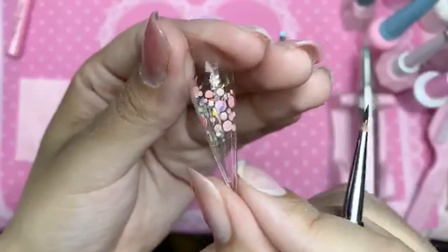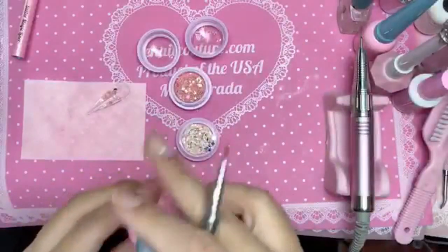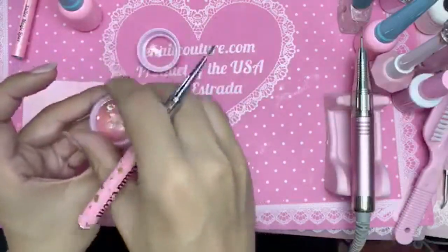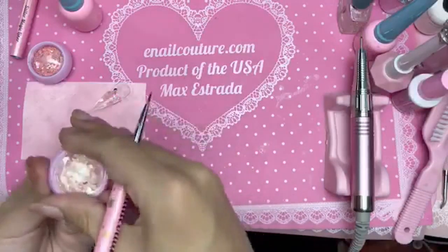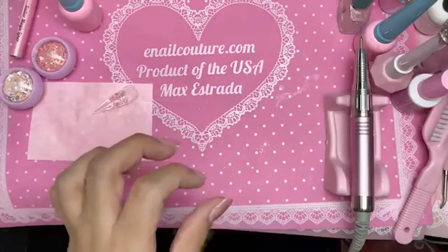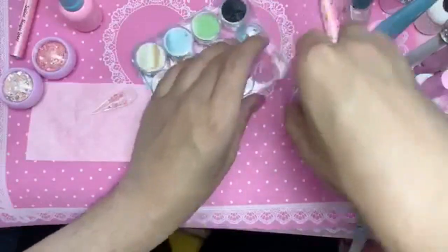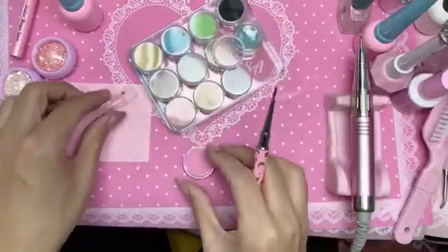Look at that, isn't that beautiful? I'm going to bake it for a few seconds. You can do so many things with this — you can encapsulate glitters, abalone shells. We have some really cool Diamond Holics that have diamond abalone shell in them, you can even put diamonds on the inside too. Let's also add some BB mini pearls to give the nail some texture — let's do this pretty pink one so it looks more candy-like.